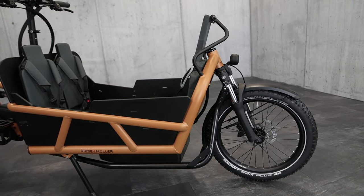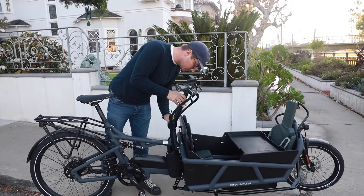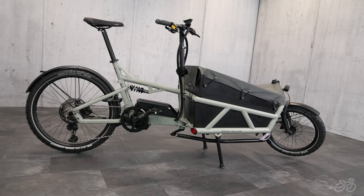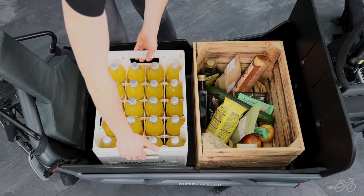Cargo carrying comes easy with the Riese & Müller Load 75. With a low center of gravity, adjustable components, and an even bigger cargo area than the Load 60, the Load 75 is comfortable and safe to ride whether you're transporting your kids or other cargo.